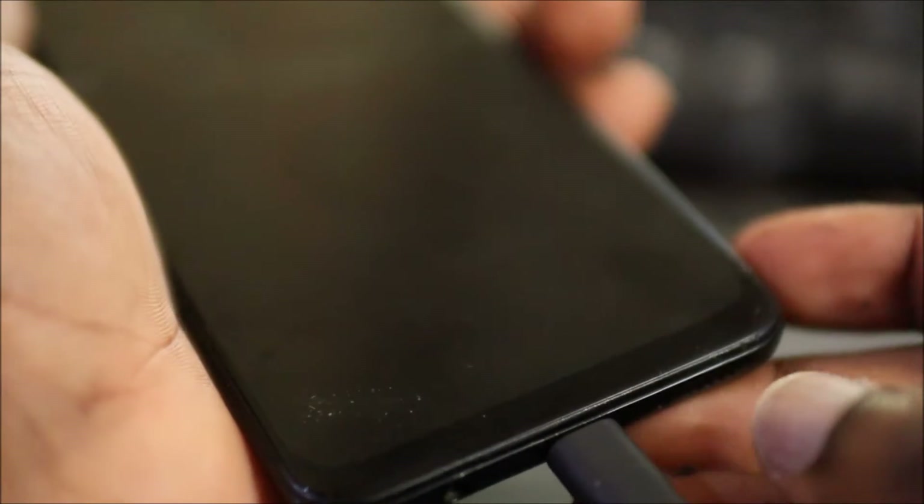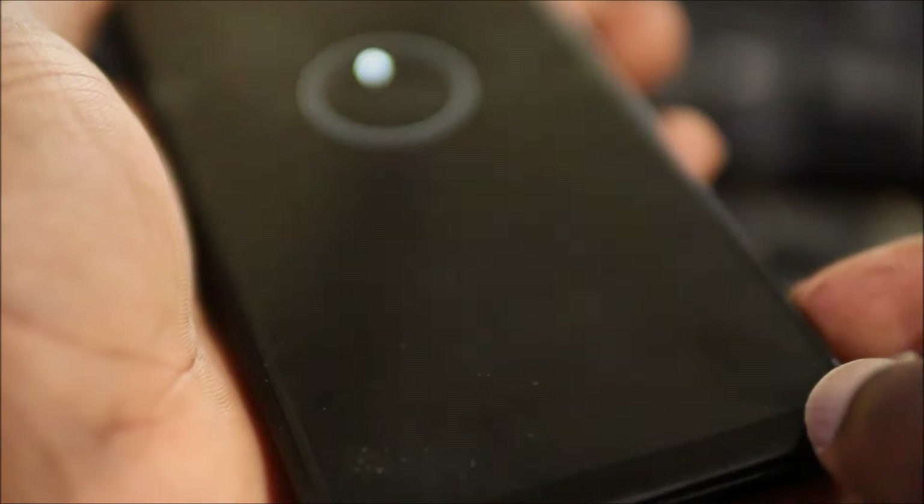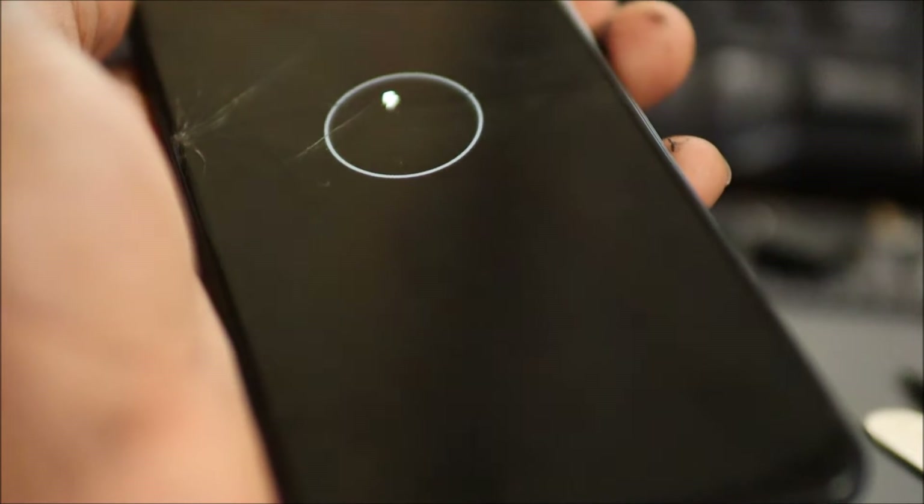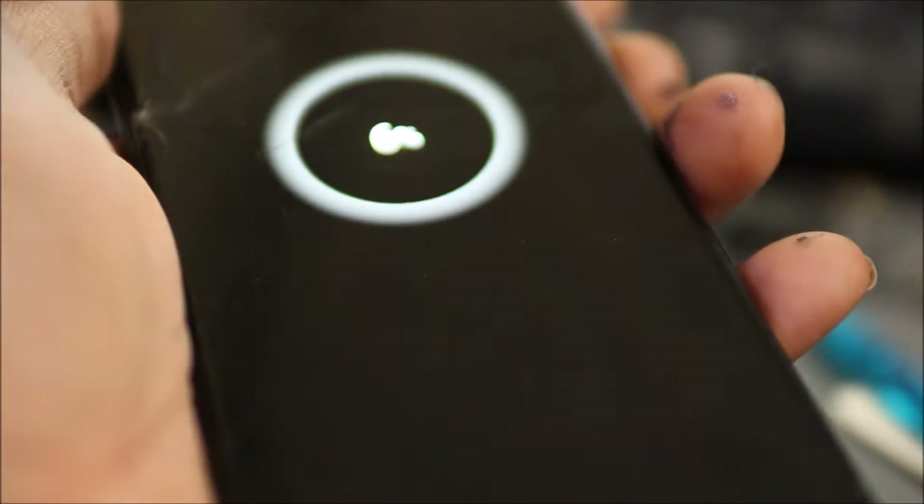I have this Samsung Galaxy A50 and we're having a problem where if we turn the phone on it goes straight to download mode. Let me try to turn it on so you guys can see what I'm talking about. It's not turning on, so let me plug the charging cable in. As you can see the light turns on to charge the device, but any way I turn the device on it will not come on.